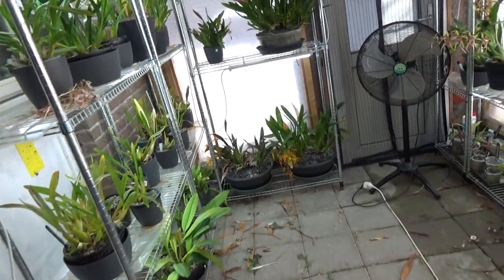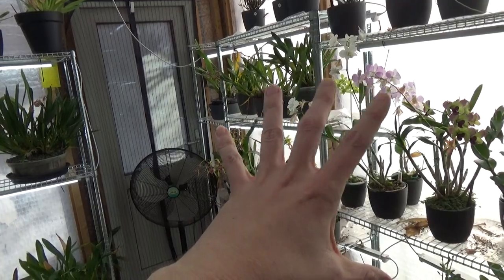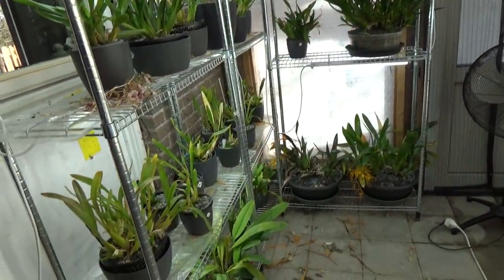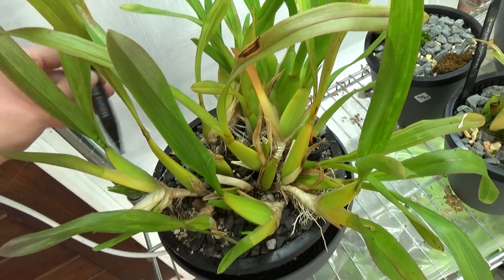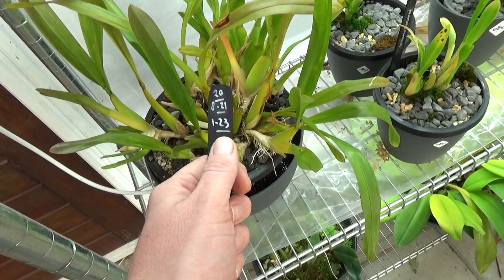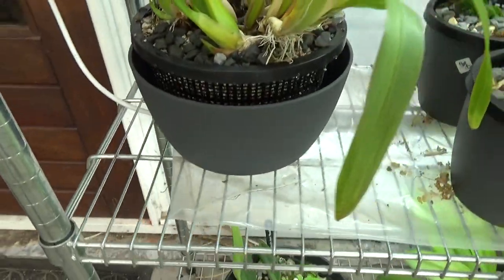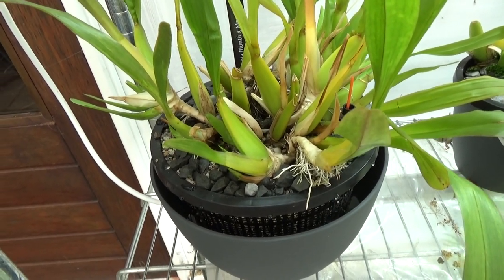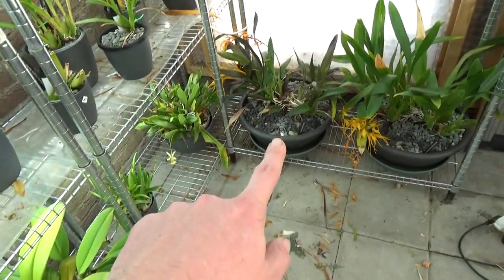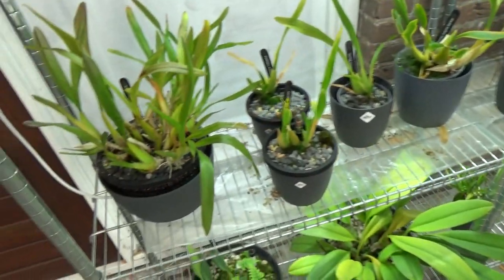Now I will definitely go into the greenhouse. I have my Miltonias over here — it's fairly light here, actually a bit of sun today which is nice. I have my Dendrobium phalaenopsis brush-head types here getting a little bit more light, and then my Miltonias here. As far as I can see they love it here. This is the first one that we did — I put the tag back in, and I always adjust the year so I know how long it's been in this pot and how often I've repotted it. I try to grow all of my orchids as big as I can.